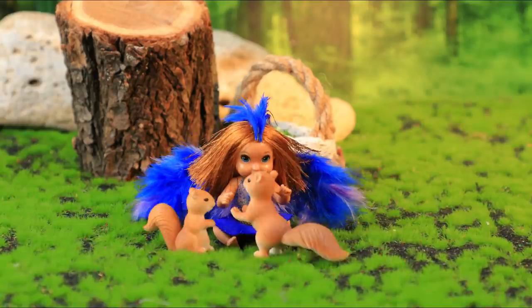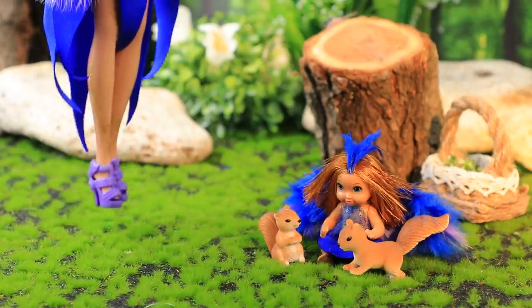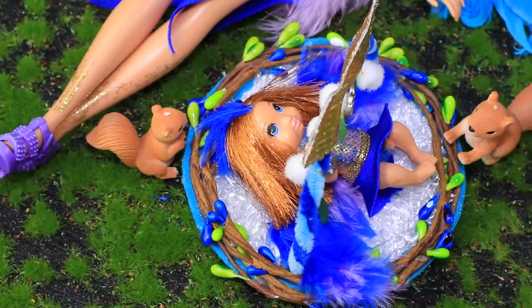Bird Mom noticed that her daughter loves playing with squirrels! But it's not a good idea to spend too much time on the wet earth — that's why she made a learning mat for her baby. The baby and the squirrels stay warm and dry on the learning mat!